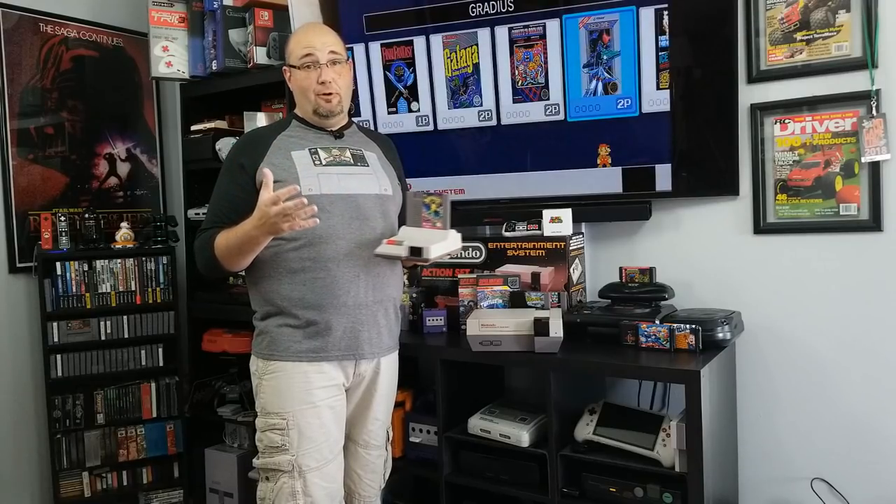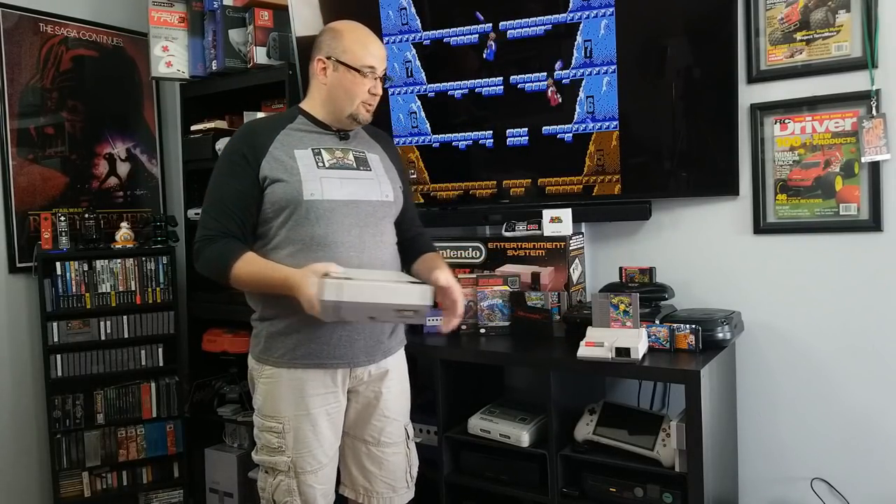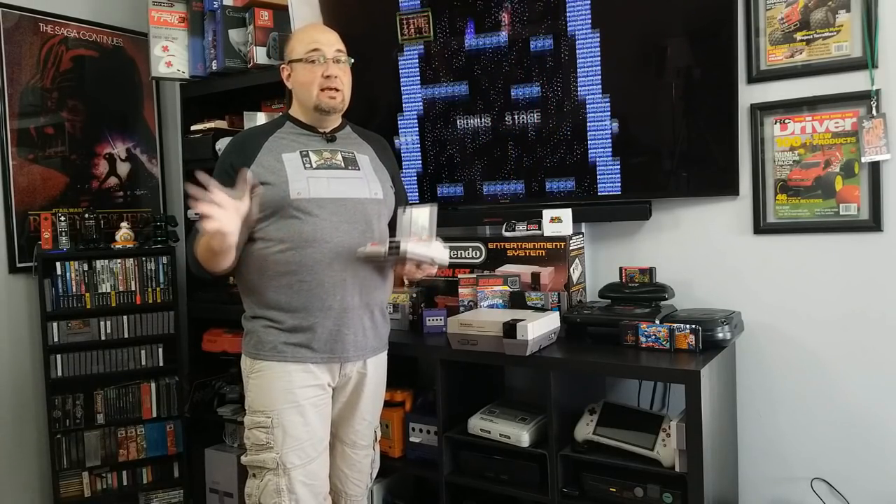One of the things they tried to do — because this was released after the Super NES was already out — was give it a $50 original price point. The goal was to make an inexpensive system that people could play the plethora of games out there for the original NES, but do so at a much reduced price point. To do that, they had to remove some functionality, most notably the AV ports. This is RF only. While it looks like an audio-video jack on the back, it's just an RCA jack that goes out to an RF modulator and connects to the coaxial input on your TV. RF signals suck — they're terrible. There was no direct AV option for the NES 2.